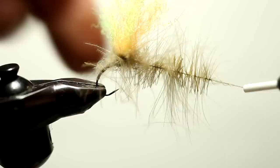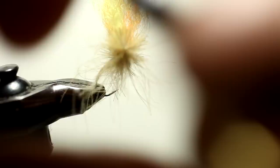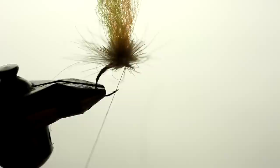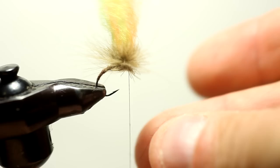I'm going to come up to the parachute and wrap the hackle around. The advantage with the CDC is that it traps the air and has that buoyancy because of the oils in the feathers. I have too much, so I'm going to pick some out and come around one more time. If you look at the eye of the hook, you can tell that's going to trap a lot of air underneath it because the fibers are so close together. And due to the fact that it has the natural oils from the duck's butt — for lack of a better word — that's going to help float it even more.